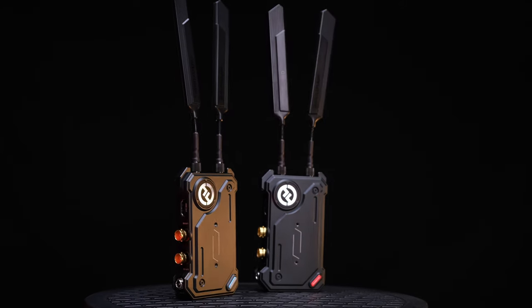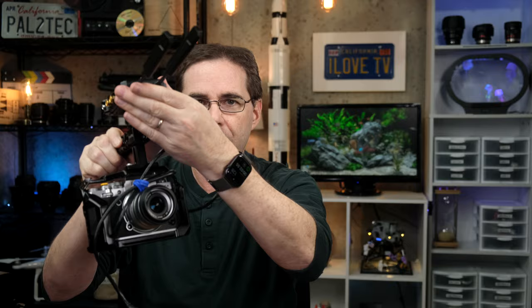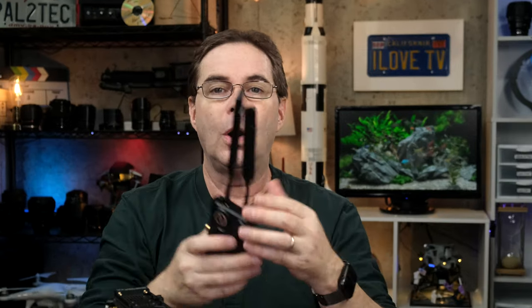Video transmission systems are getting more and more affordable and accessible to a wider range of videographers. These wireless video systems that used to cost thousands of dollars are now appearing for less than $1,000. Typically, these are used to either allow someone to pull focus on set using a wireless signal with minimal latency, or as a setup for someone else to view the camera's footage in real time as it's being shot.